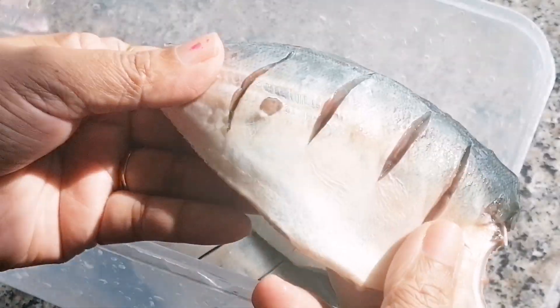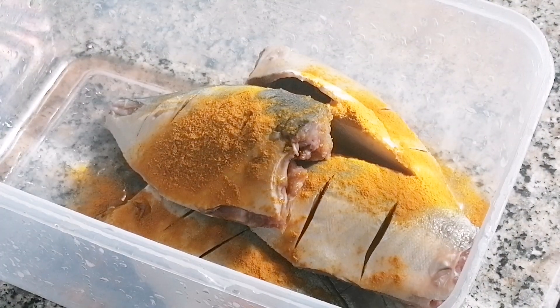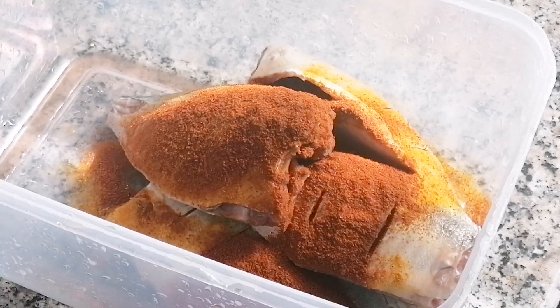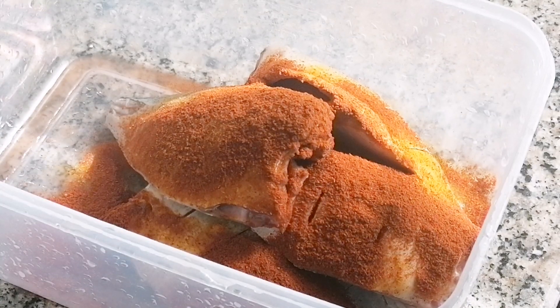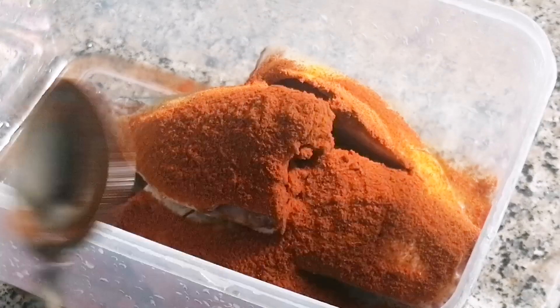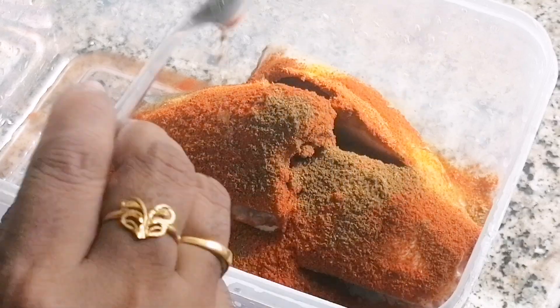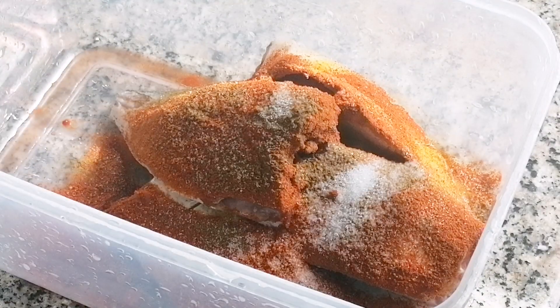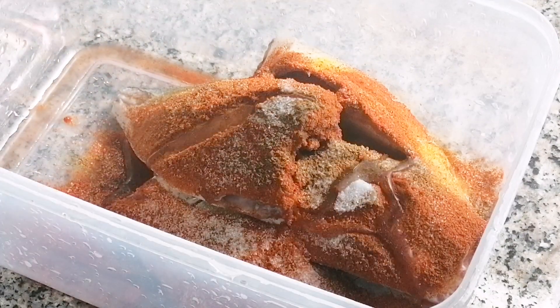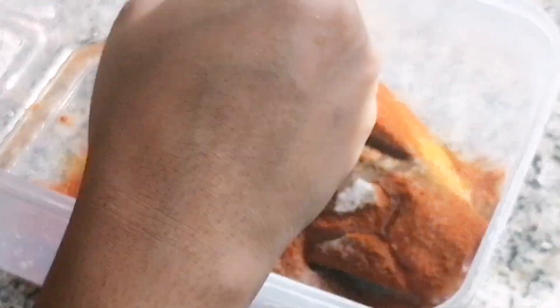We have to cut the fish and add it to the sauce. We will add 1 tsp of the spice mix to the fish. Let's prepare the fish — cut the fish and add 1 tsp of seasoning.